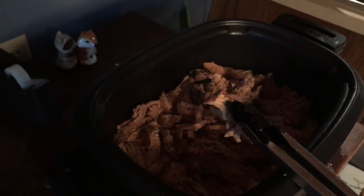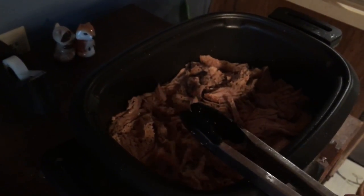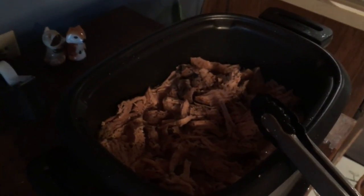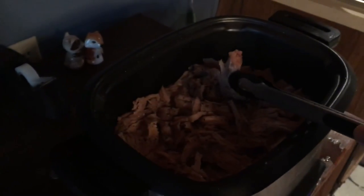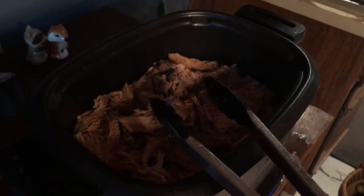We'll have this tonight with some squash on the side and probably a salad. This would also be good on a sandwich — you could put it with barbecue sauce, or use it for tacos, although the front shoulder is really what's more known for that type of preparation. You could also slice this fairly thin and eat it that way, but we just like it kind of in chunks.